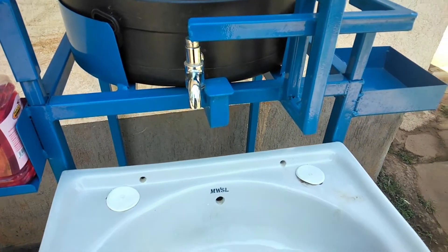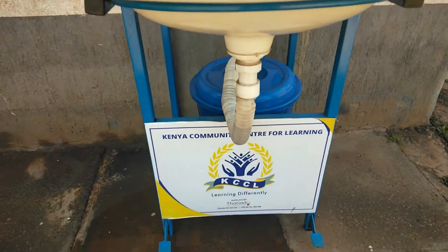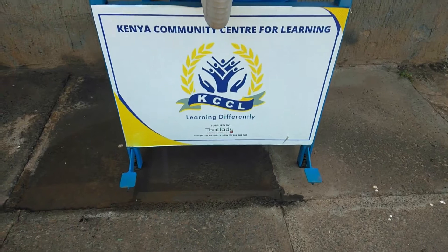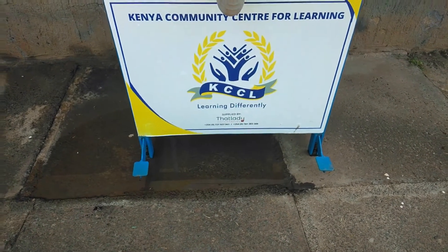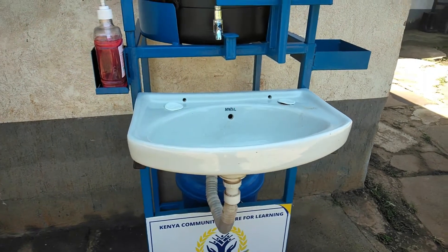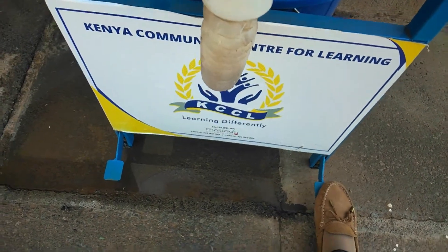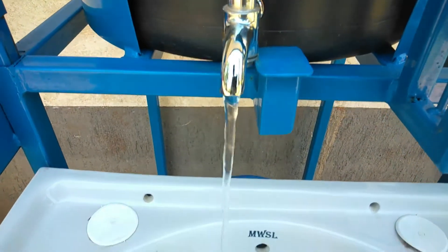The top is controlled by these pedals here. You can see there's a pedal on the right — the pedal on the right is meant to dispense the water. Then the pedal on the left is meant to dispense the soap. So basically you do not touch anything on it, it's automatic. When you press these, the water flows.